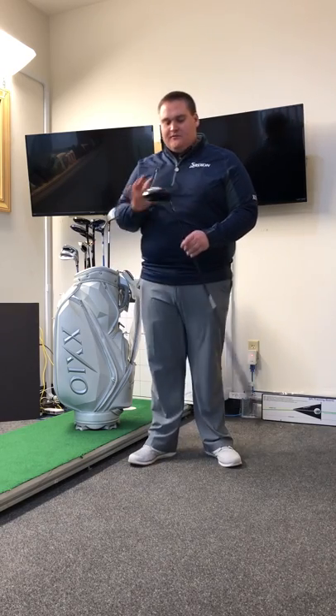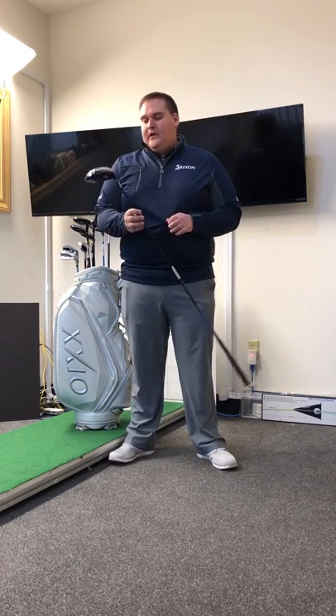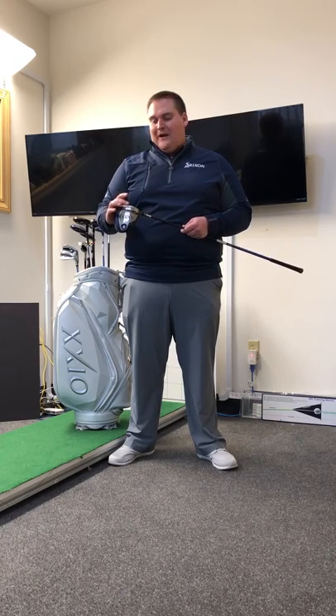Zexio uses some different technology and materials throughout the entire line. Here in the driver, we have a face made out of an aeronautic titanium that is stretched across the face, unlike most other drivers that weld the face on. By stretching the face, it promotes a hotter ball speed across the entire face on mishits.